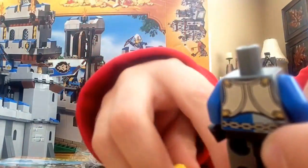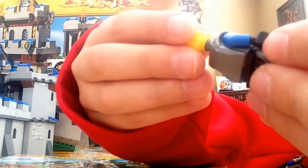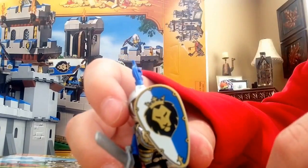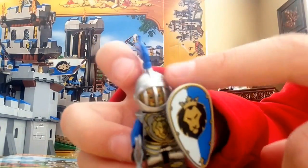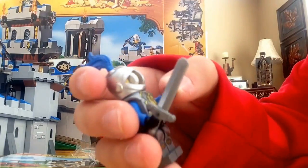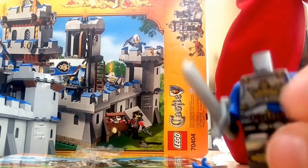Here's his normal back printing. The front printing is very nice. Here's the other knight — this one is from the Gatehouse Raid. He has his shield, his sword, some feathering, and a different kind of helmet. He also has leg printing, and the same chest piece. Basically the same torso as the other knight.